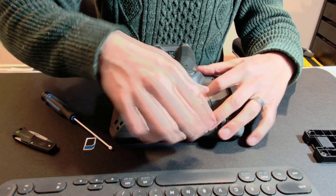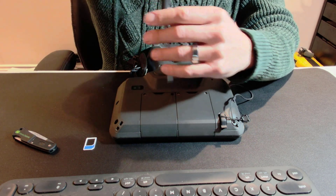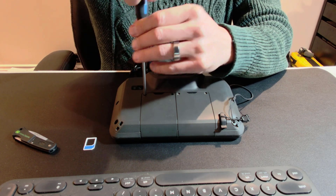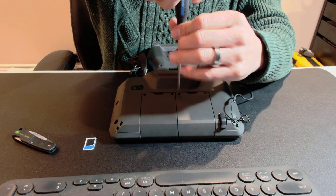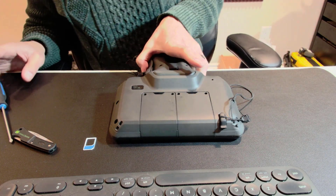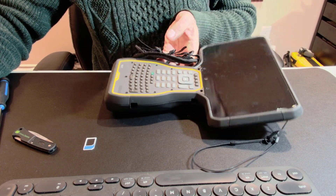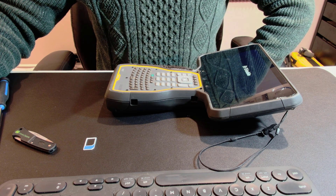Now we're just gonna pop in these two covers. I have the radio module and the GPS module coming in, so we'll be seeing some testing coming soon with the TSC7 — ranges and everything. We can definitely test it out, turn it on and test it out. Anyway, this was about how to plug in a SIM card into your TSC7. Hope you found it interesting — don't forget to subscribe, buy me a coffee if you like the videos, and we'll see you in the next video.